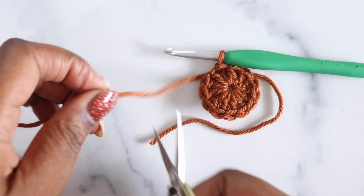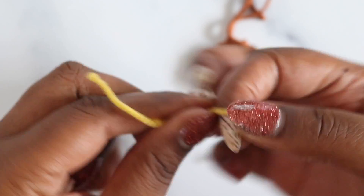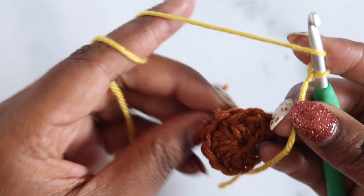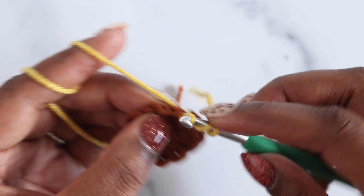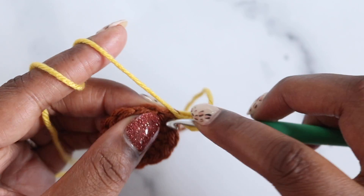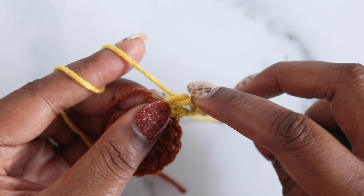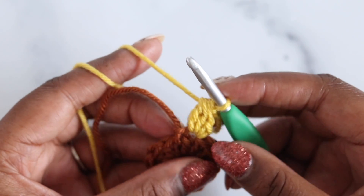For round two we're connecting our new color with a cluster join, which is explained under the special stitches section of the pattern. Start with a slip knot on your hook, yarn over and pull up a loop in any double crochet in the round. Insert under both loops of that stitch, yarn over, pull up the loop — three loops on hook — yarn over, pull through two. Then yarn over, pull up a loop in the same stitch again, yarn over, pull through two. Do that one more time so you have four loops on the hook, then yarn over and pull through all four loops. That is your cluster join.